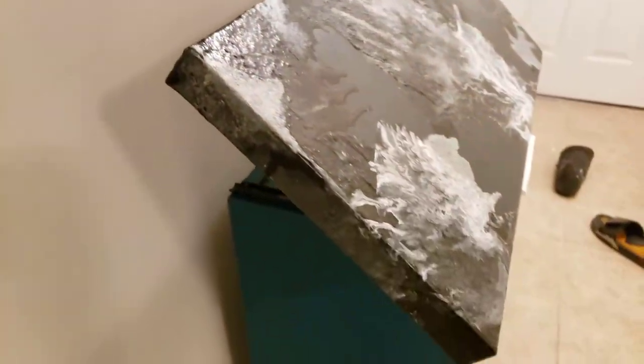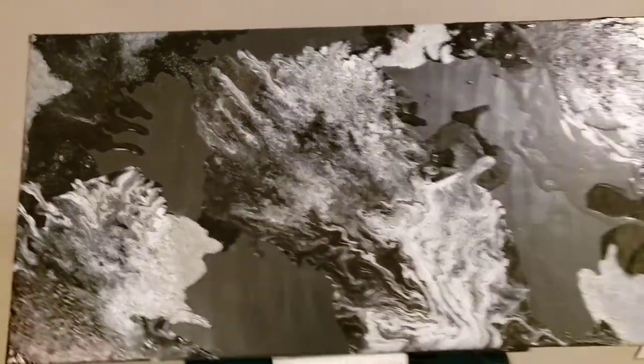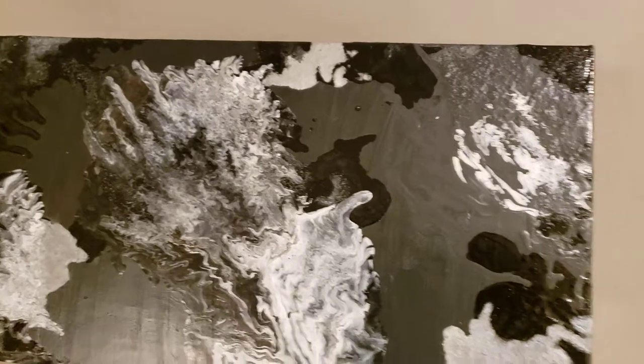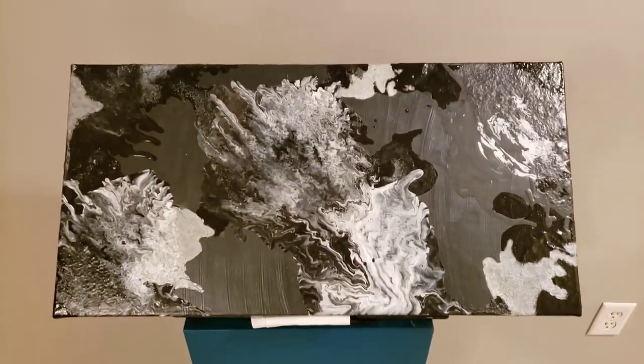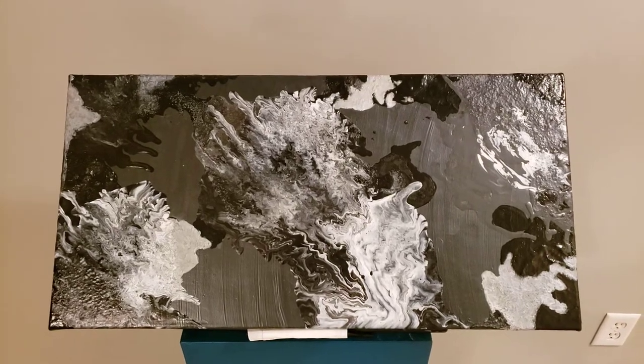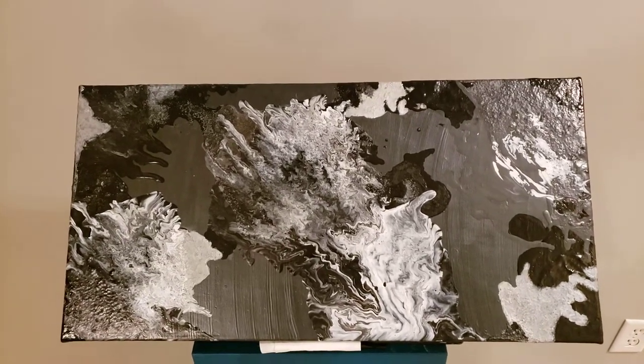Still drying, but it's coming along. Black Planet. Abstract. Always working. Apex. Thank you.